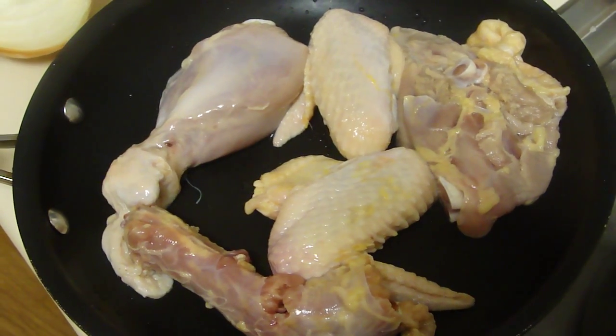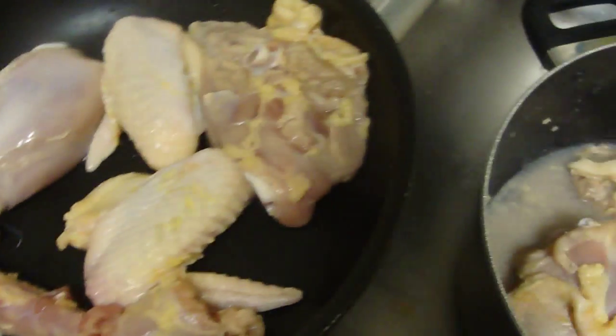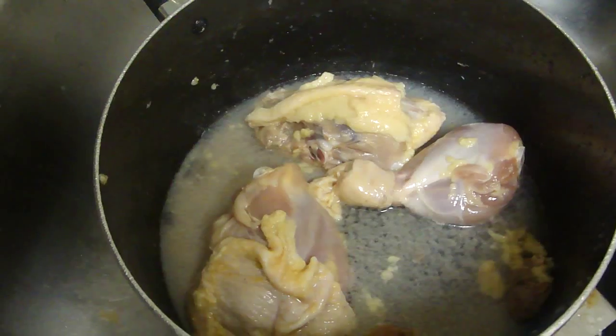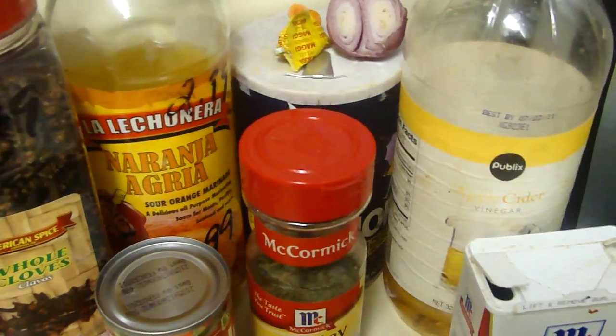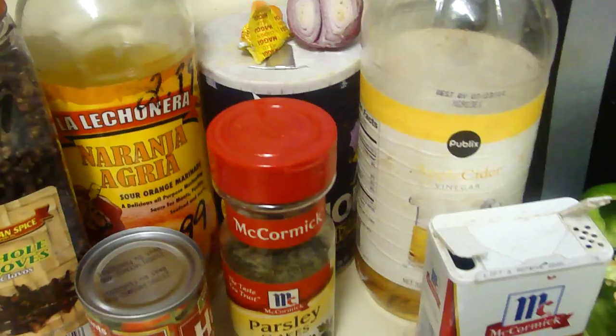In this video I'm gonna show you how to make chicken the Haitian way. First you're gonna wash your chicken and take out all the fat, then put some sour orange, apple cider vinegar, and also some salt.